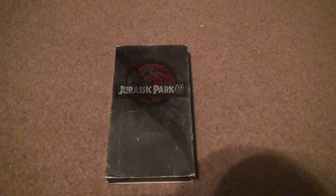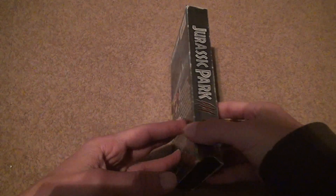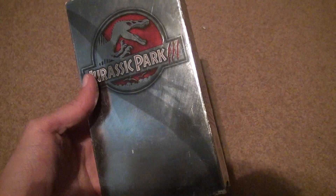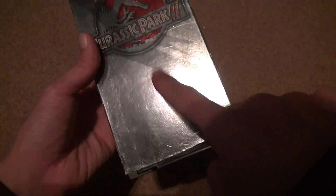Here's Jurassic Park 3 unboxing on VHS. As you can see, they were very creative with the second and third movie. Yes, it's damaged. To have this in mint condition would be impossible because the smallest fall would scratch all this.